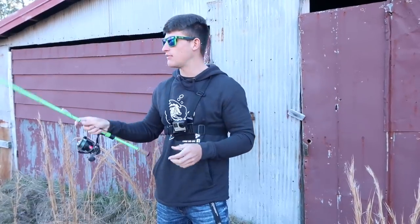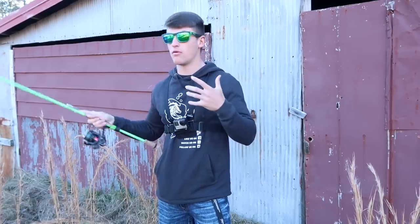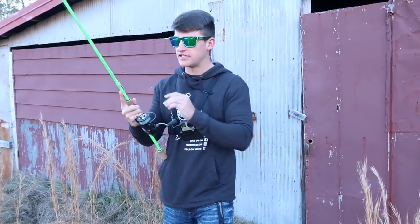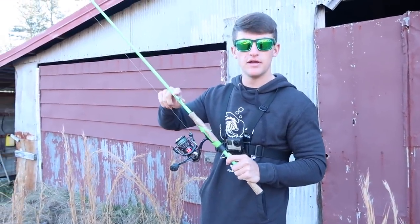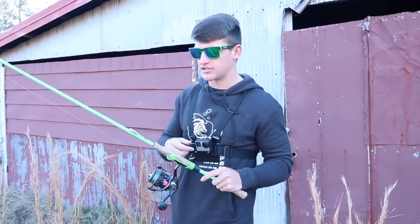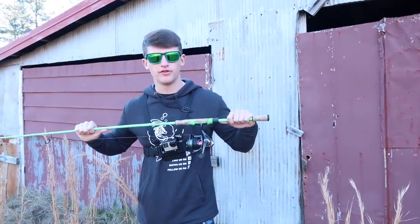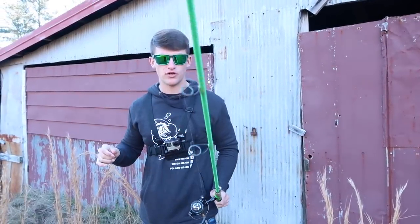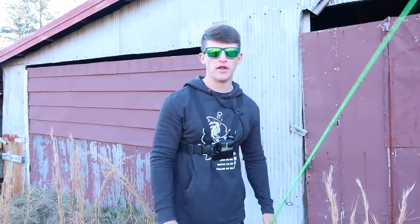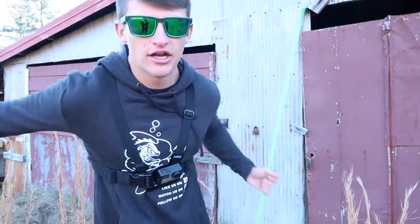This is also the perfect bait to throw if you're taking friends who have never caught a fish — you will catch a lot of fish. If I came out here with a bass lure I probably wouldn't have caught as many. If you think I should do a challenge comparing this bait to a bass lure to see which one catches more fish, let me know in the comments. Be sure to like the video, stay tuned for the clothing drop, and if you're new, subscribe and hit the notification bell!